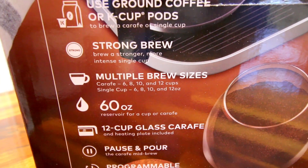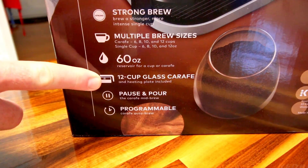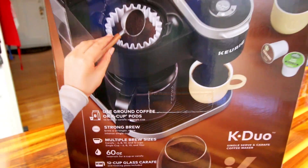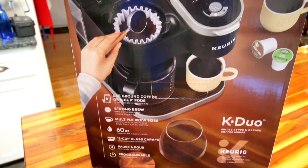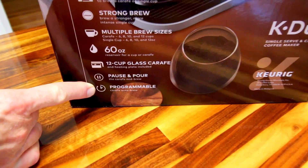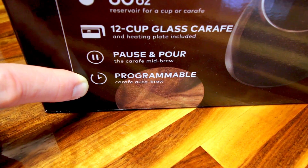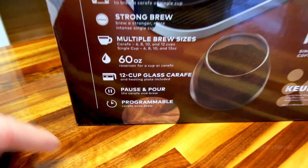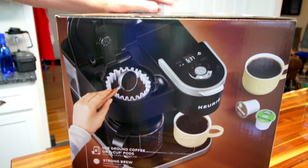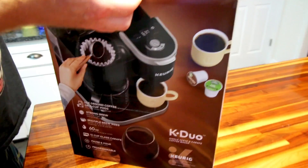This has a six-cup option for the pot or carafe size, and a six-ounce option for single serve, whereas the Essentials just had eight, ten, and twelve. The water reservoir is the same, the carafe is the same, and the pause-and-pour is the same — so when it's brewing you can pull the carafe out and serve yourself without it dripping everywhere. The key feature with this one is that it's programmable, so you can set it up to have your coffee brewed for you when you come downstairs in the morning.